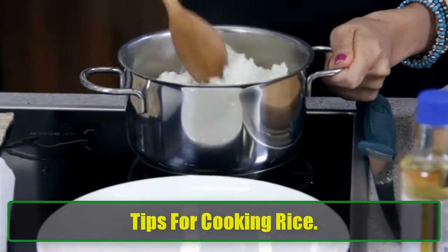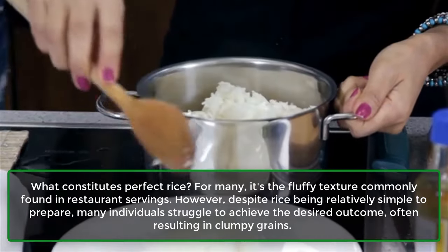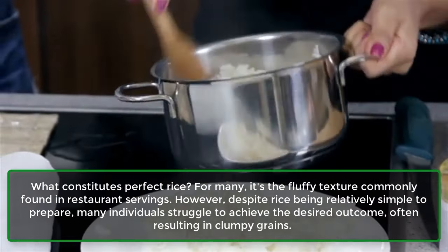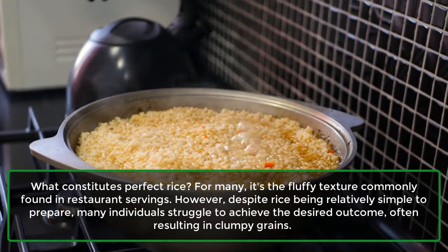Tips for cooking rice. What constitutes perfect rice? For many, it's the fluffy texture commonly found in restaurant servings. However, despite rice being relatively simple to prepare, many individuals struggle to achieve the desired outcome, often resulting in clumpy grains.